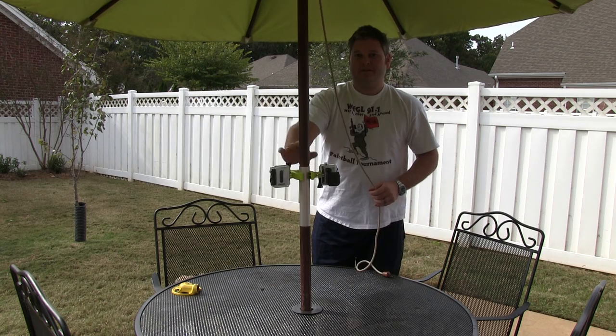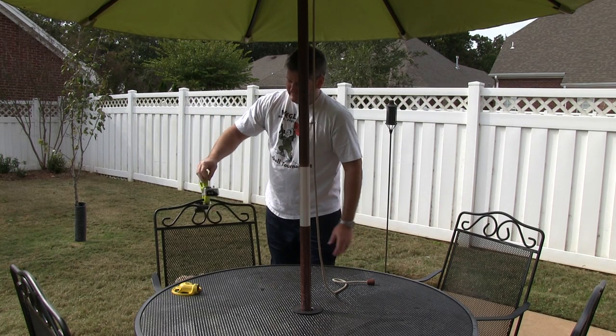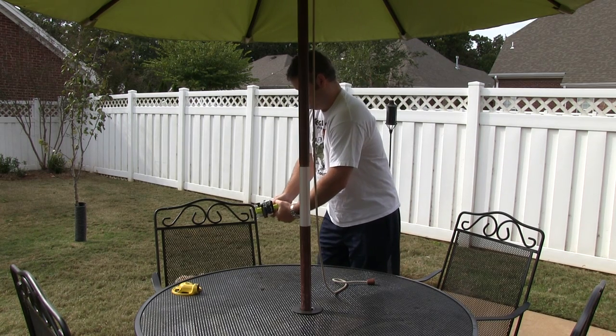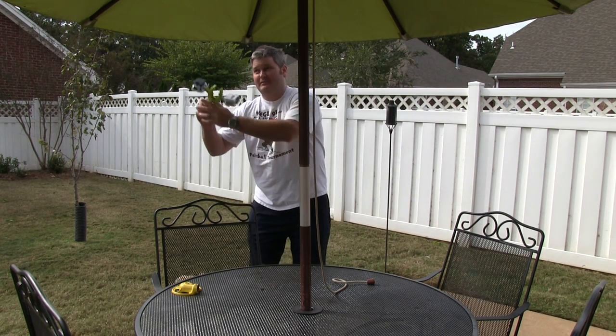It's very firm, it's not going to go anywhere. Maybe you want to mount it on the back of a chair — it'll do that. Maybe you want to reposition it, maybe you want to mount it on the side of the chair, or maybe you want to mount it on the top of the umbrella.